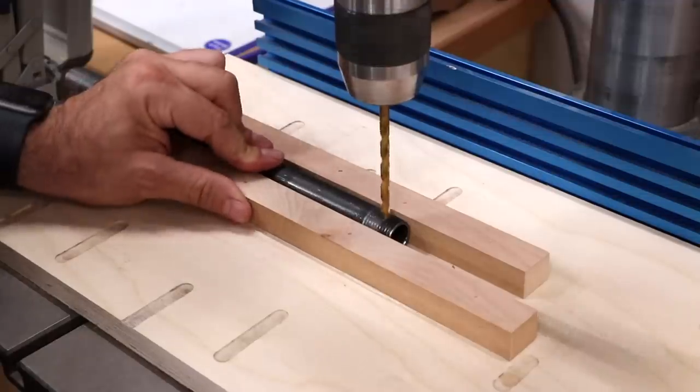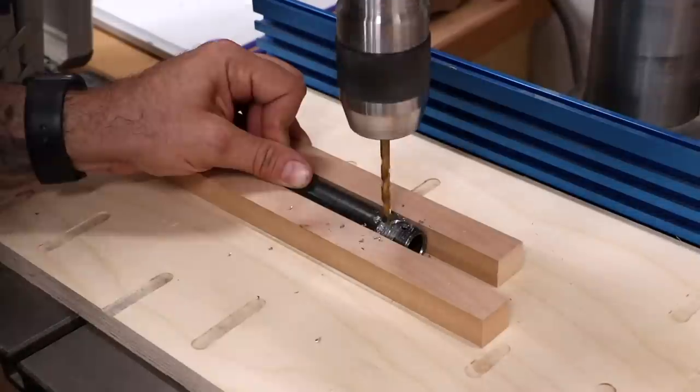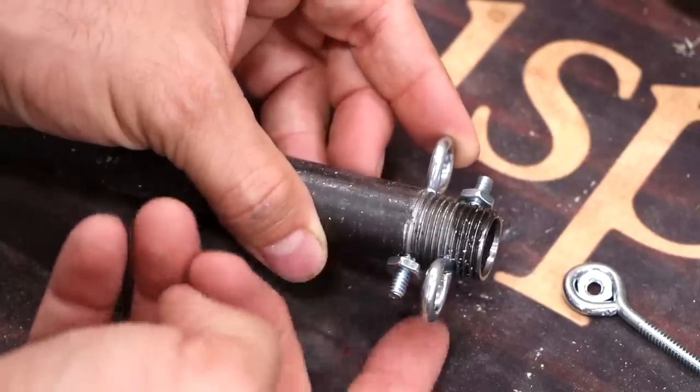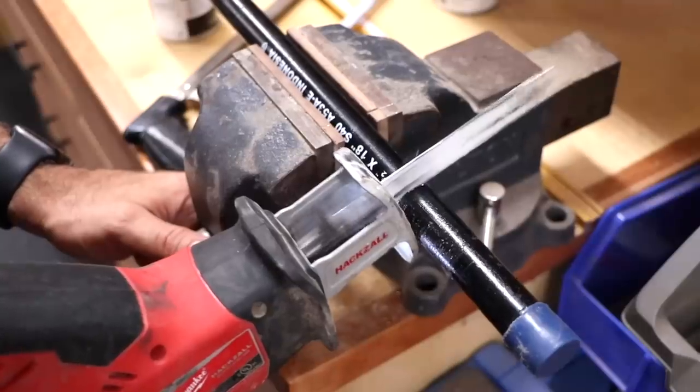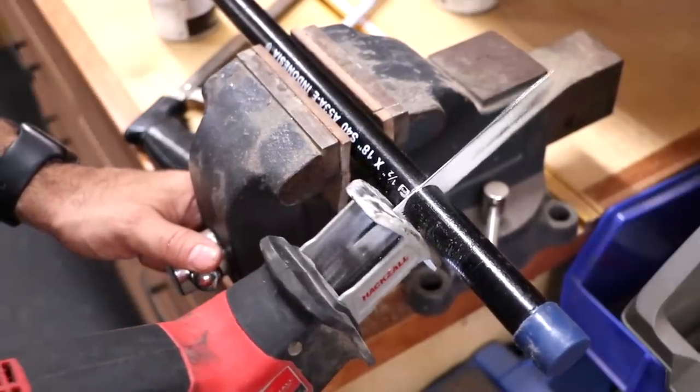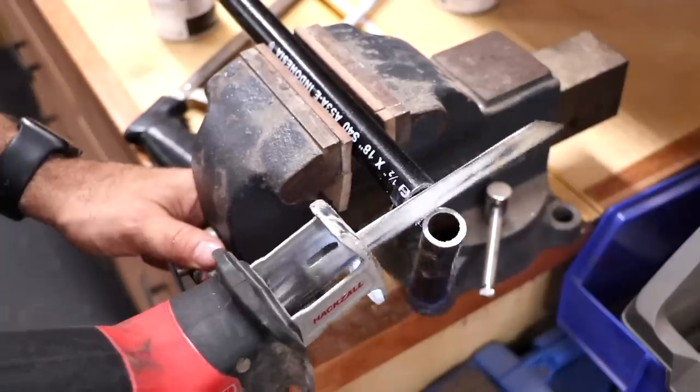I'd like to put some eye bolts through the pipes, so I'll carefully drill each one. The eye bolts are then installed, one to the left and one to the right. I want the bottom support pipes to be a little bit longer than the top, and all I could find were these 18-inch pieces, so I cut a few of them down to 16 inches.